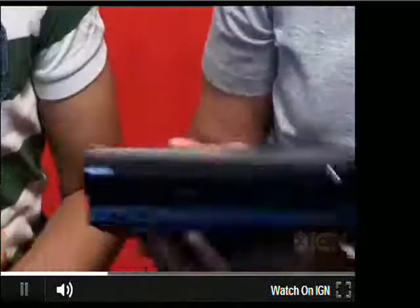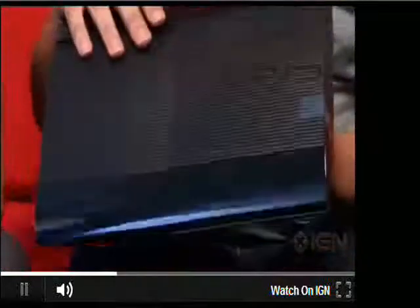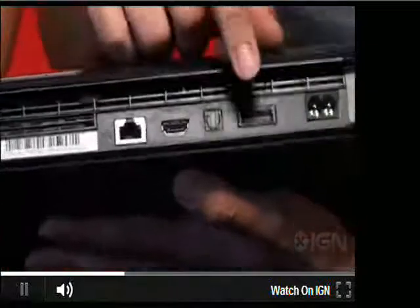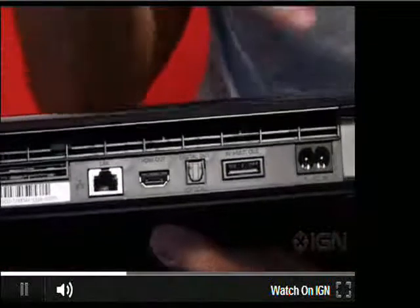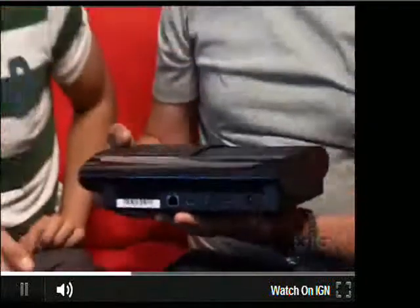The big difference is that it's actually a top-loading machine now rather than a slot-loading machine at the front. We're going to plug it in and show you what that looks like. Coming around to the back, you've got your Ethernet cable switch, HDMI, optical in and out, AV in and out, and of course the power. No real surprises in terms of connectivity.